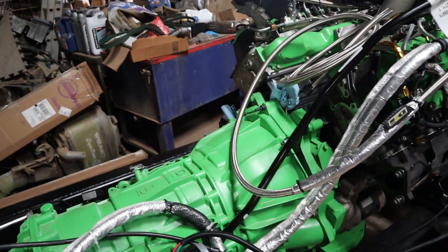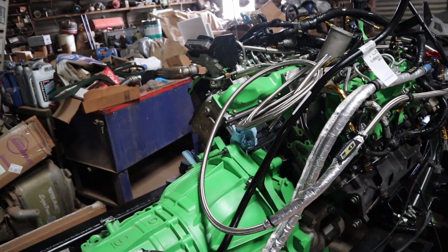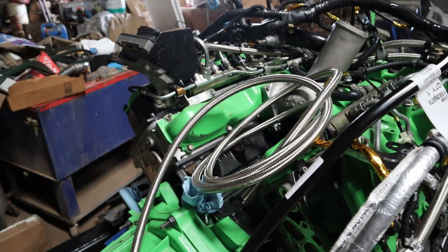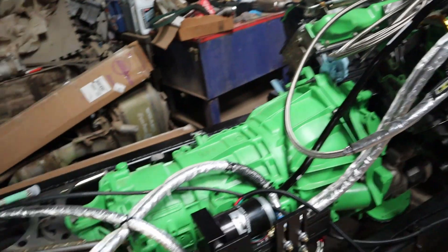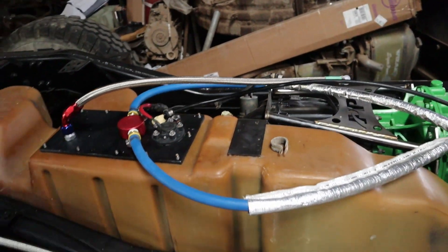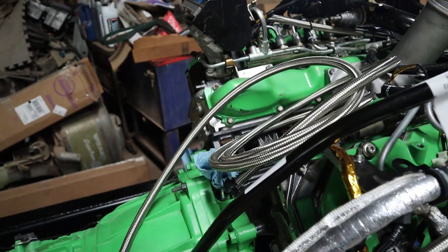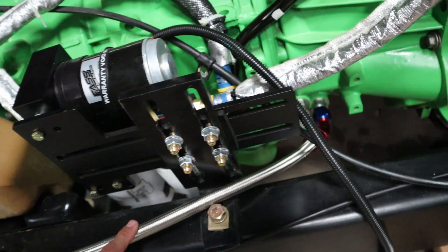I've pretty much ran myself into a stopping point this weekend — pretty much every area I could work on I'm waiting on parts. To get the turbo and everything back in, I'm waiting for the turbo drain line which had a shipping issue and came in late. For the fuel, I'm waiting for the 90-degree fittings to finish routing the lines. The oil drain for the turbo and the other PTFE hose for the transmission cooler should both be in this week.